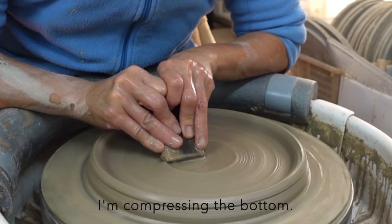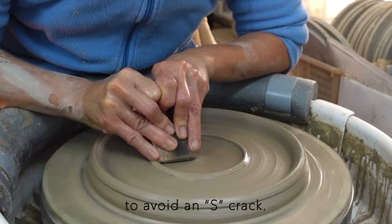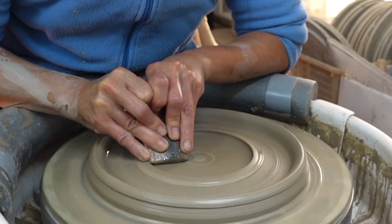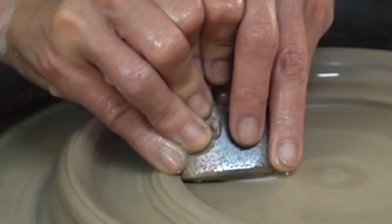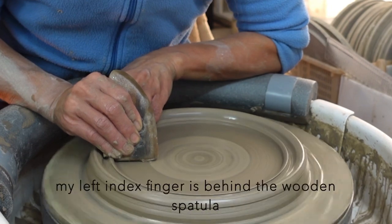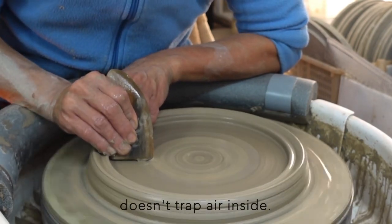I am compressing the bottom. This bowl has a very wide flat surface, so it is best to compress it well to avoid an S-crack. When I am near the end, my left index finger is behind the wooden spatula, taking care that the newly accumulated clay doesn't trap air inside.